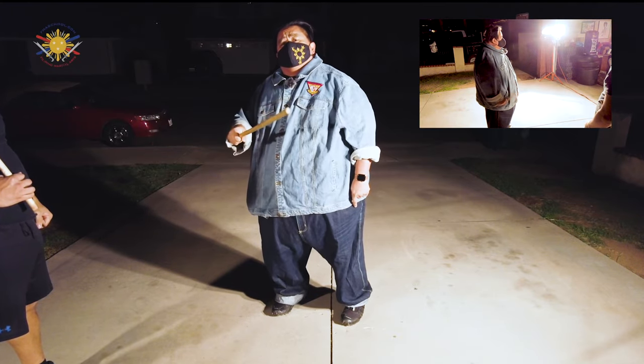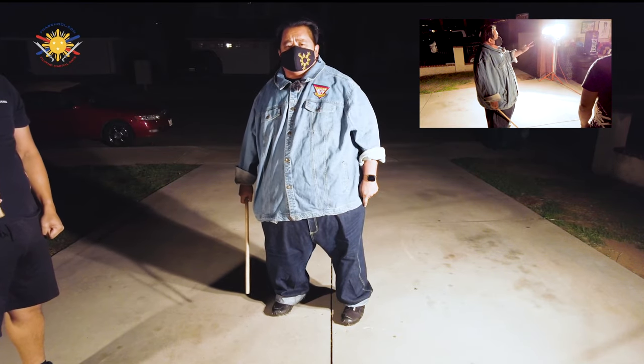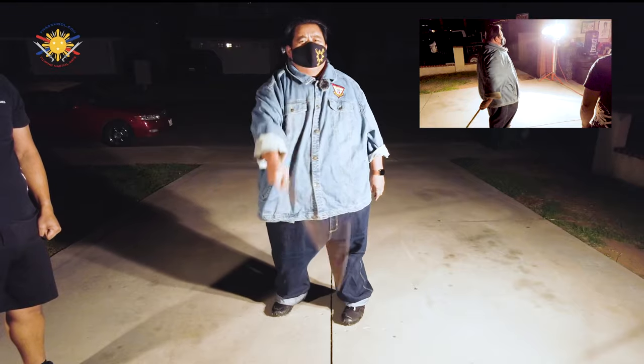My name is Guru Francis from Filipino Martial Arts School. Peace out, God bless, and keep swinging them sticks.